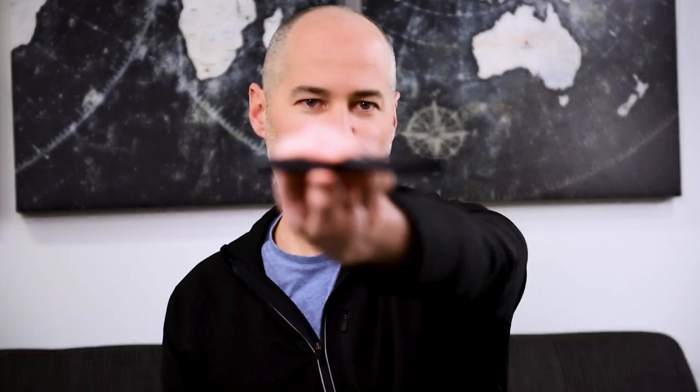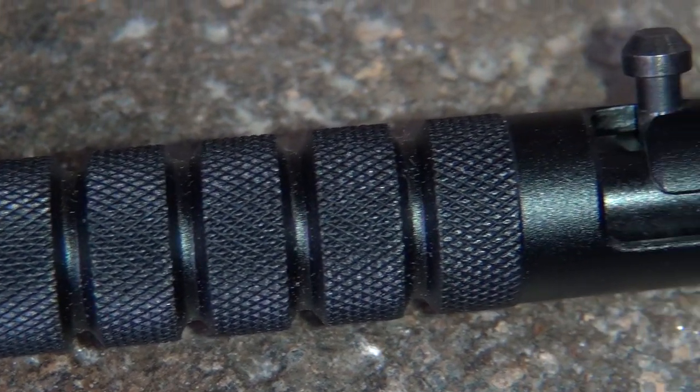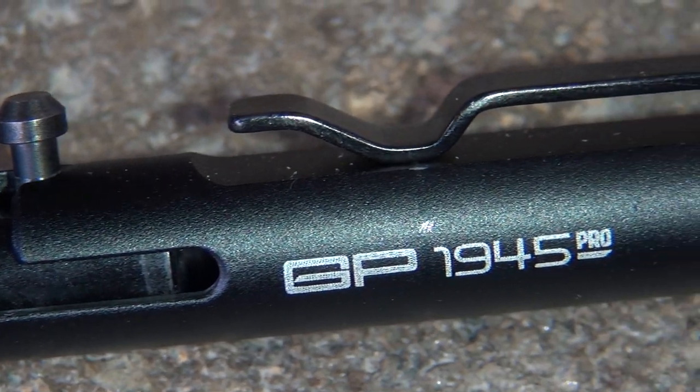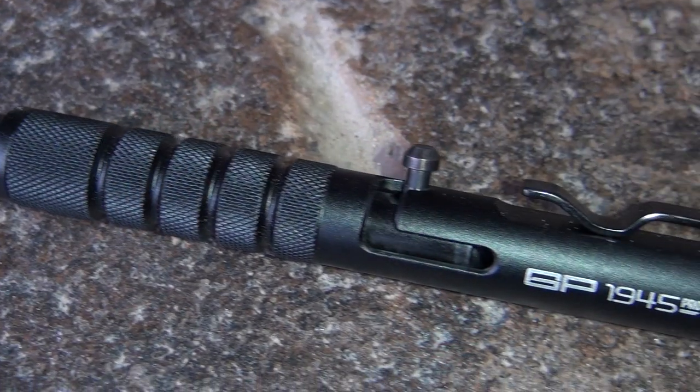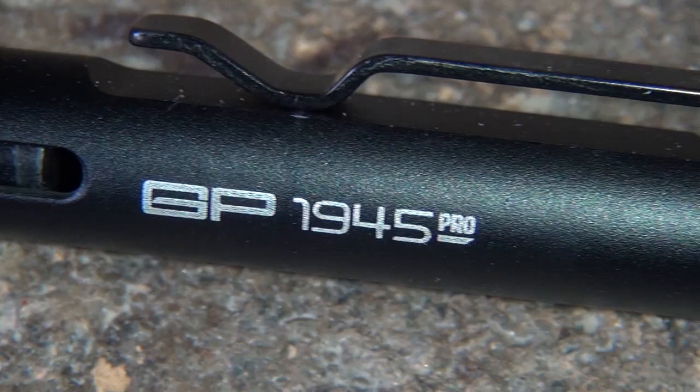So we're going to start with the 1945 pen from GPCA. GPCA stands for General Purpose California, and 1945 is a reference to the end of World War II. They started designing accessories for cars and got into a tactical pen as well, launching this on Kickstarter a couple years ago. It's a bolt action — really smooth, kind of fun to play with. There is also a glass breaker. It wouldn't be tactical without one.